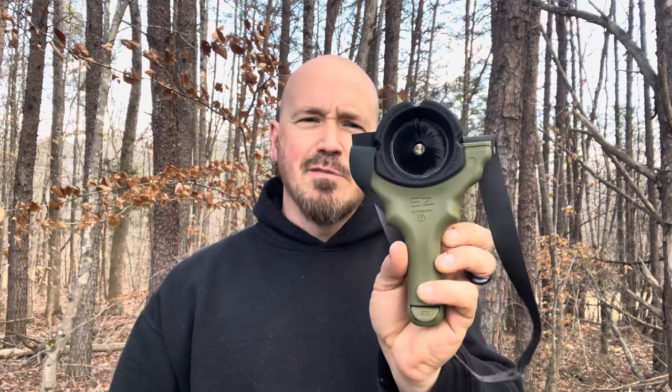I wanted to put this in front of the camera today so that you could see it. I think it's a good investment for those who are looking for something simple. Not all slingbows out there are created equal — not all of them are simple to use or put together. This one is, and I wanted to let you get a look at it. Do you own a slingbow? If so, which one, and which one do you like the best? Love to hear from you in the comments. What do you think about the EZ Slingbow? Take care.